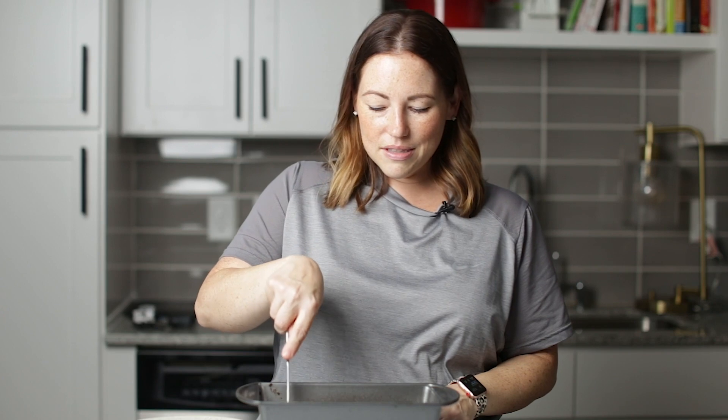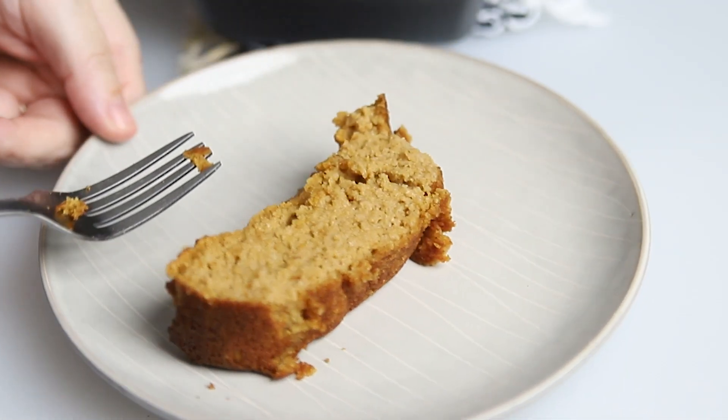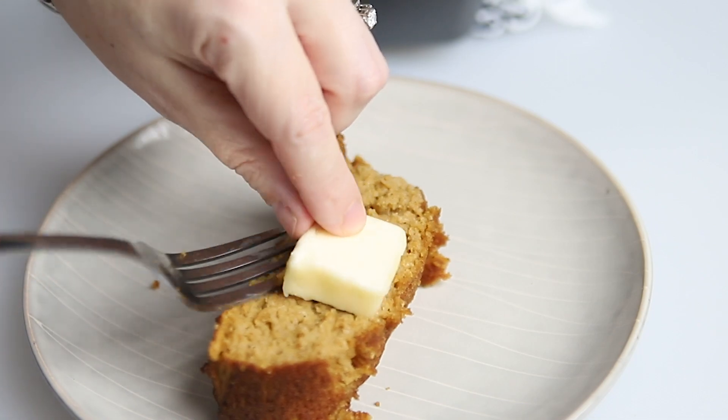Our pumpkin bread is out of the oven. It looks very, very good. Let's cut a piece — it's still really hot, so I hope it doesn't fall apart when I take it out. I've got some butter here to put right on top to get all melty.